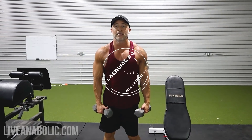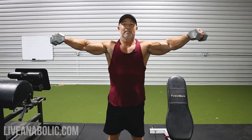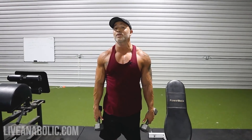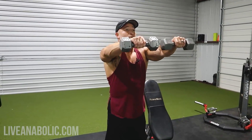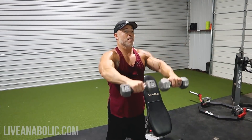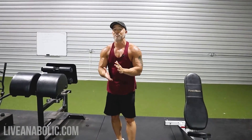Side, then front, then down — that's one rep. The goal is ten to twelve reps. There's going to be a lot of blood flow with this exercise, and you're going to be getting a ton of shoulder work — working the front delts and medial delts, feeling all of it. This also makes a great finishing exercise to get a tremendous pump at the end of your workout.